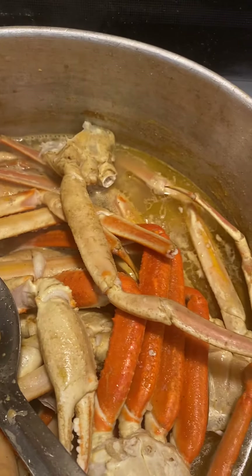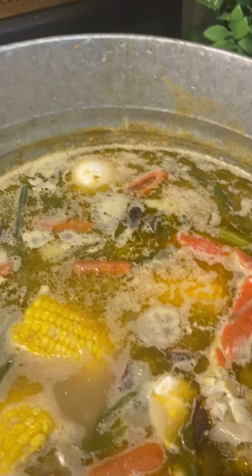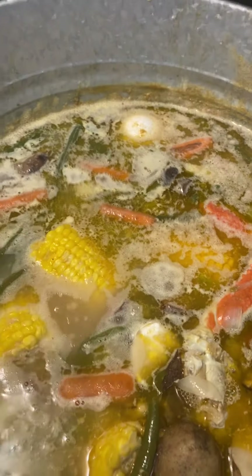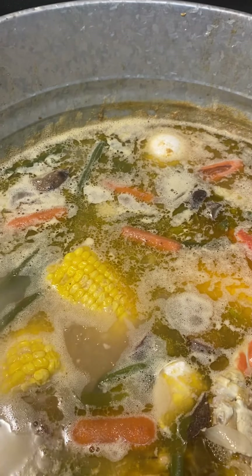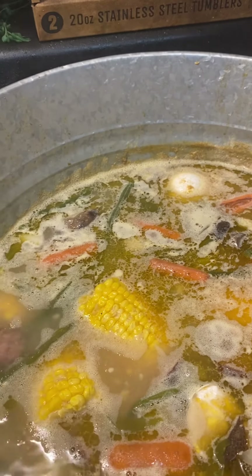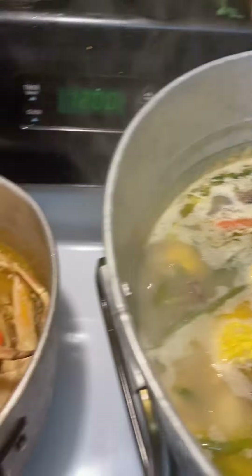This is my Memorial Day dinner. My daughter's bringing the calzone. We're going to have some calzone and some hamburgers — we're going to do our little thing for Memorial Day. I hope y'all are enjoying y'all's. I love y'all, and don't get nothing on you. Bye!